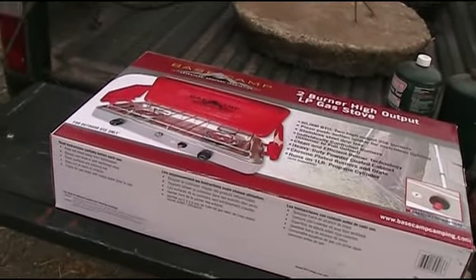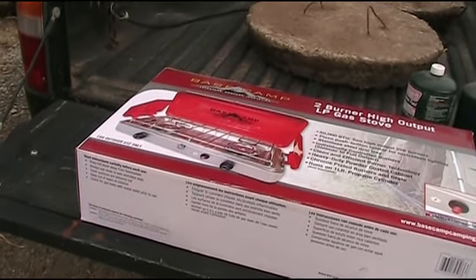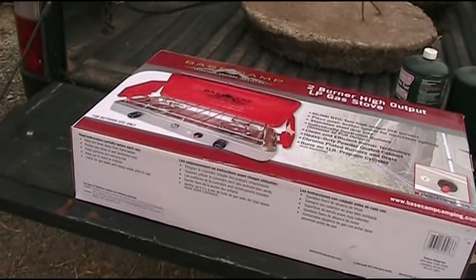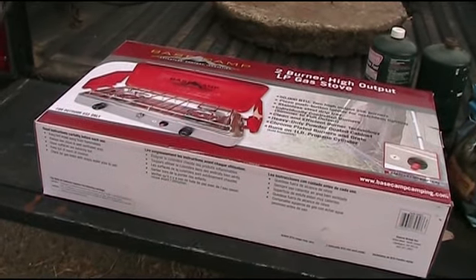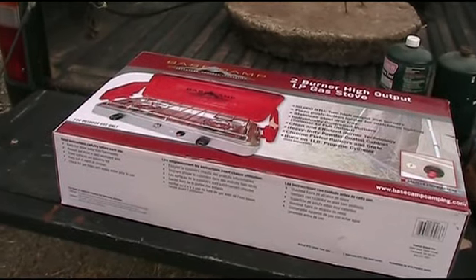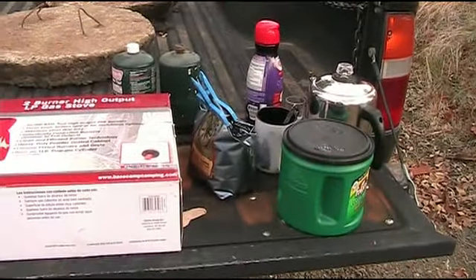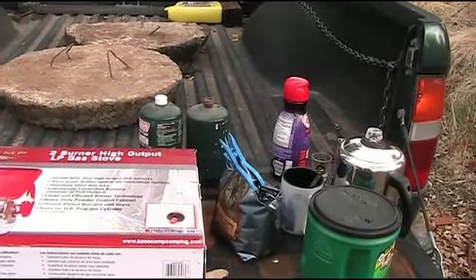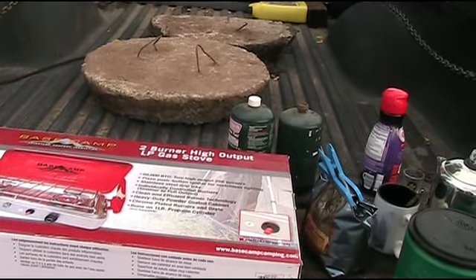We've got a brand new stove here I picked up a couple months ago — it's a Camp Base, or Base Camp stove. It's two-burner, high output, and we'll probably be doing a review on it after we've used it enough to have some experience with it. We've also got a coffee percolator, coffee pot, creamer, and some one-pound propane tanks.